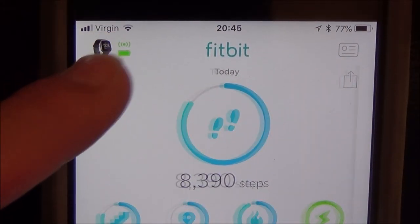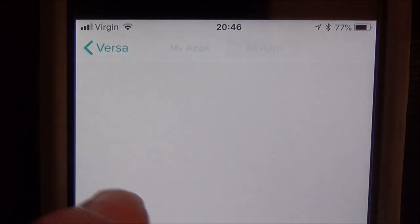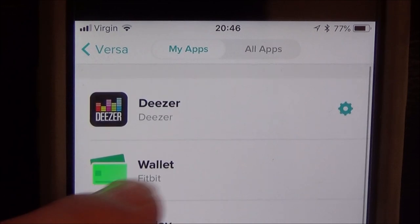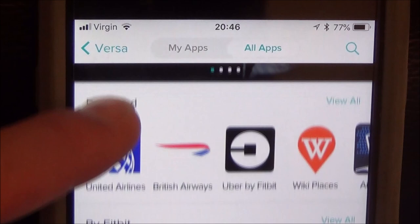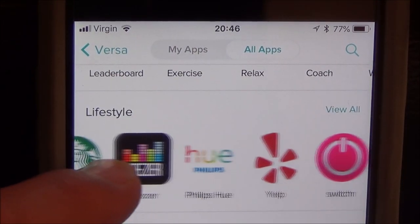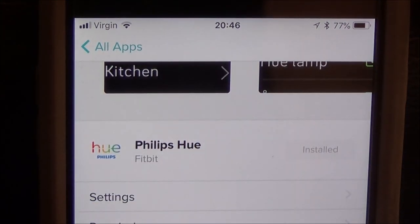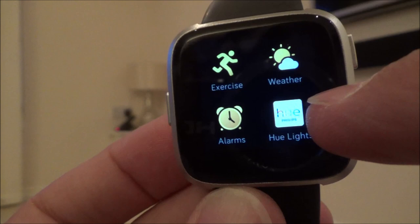Within the Fitbit app, you just click on the little watch icon in the corner and go to the apps section. If you scroll down, you should be able to see all the different apps that are available to plug into your watch, and somewhere down here, if you go through them all, you will see Philips Hue.